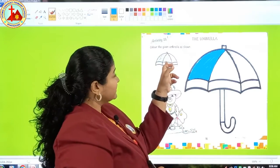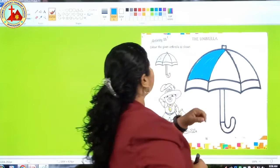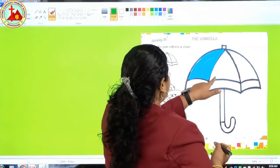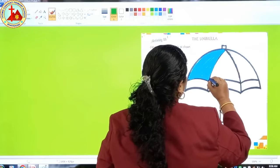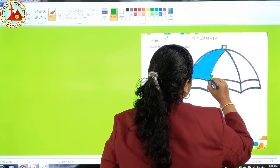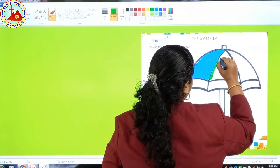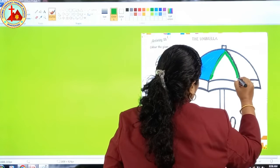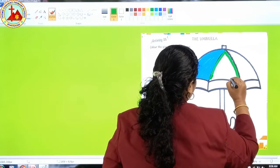Now the next section — which color is this? Green. Green is the color of plants. Now we will color green. So start doing the border first. Slowly, don't go out from the black line.